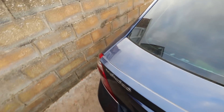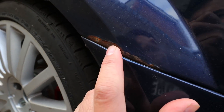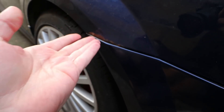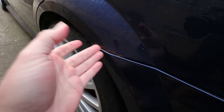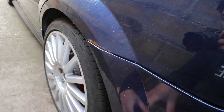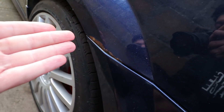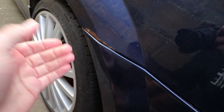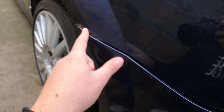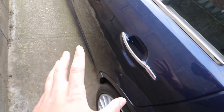Moving around to the passenger side of the car, same area - you can see along here we've got a patch of rust. This seems to be a really common area. I've seen a lot of Mondeos rust from here, and it seems to make its way forward. The bumper's coming off so we can see how far back this goes, because I believe it goes a little bit further in. There's nothing along the side whatsoever.